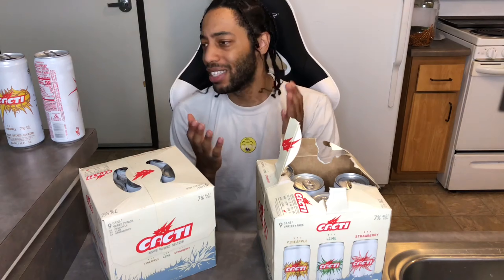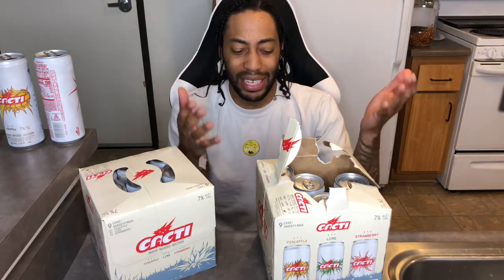Maybe 8.5 out of 10 for the strawberry — strawberry probably gets an 8.5 out of 10. We're going to put that one in the lead over the lime. Pineapple is on top — I just love pineapples, that's just what it is. The pineapple one is actually pretty good, it's giving me that vibe. I'm loving the pineapple one. 9 out of 10, that's the biggest hit out of this case. Lime is an 8 out of 10, and strawberry is 8.5 out of 10.